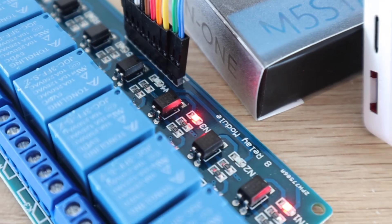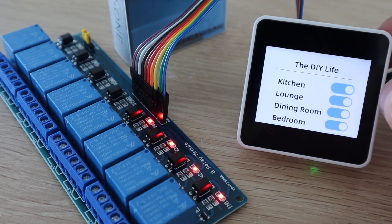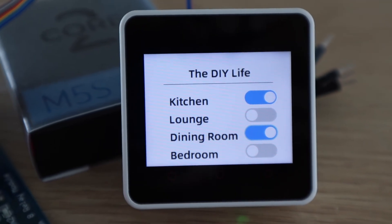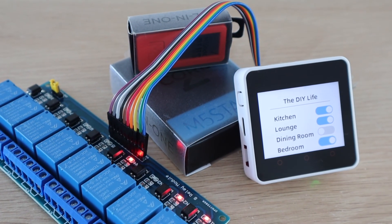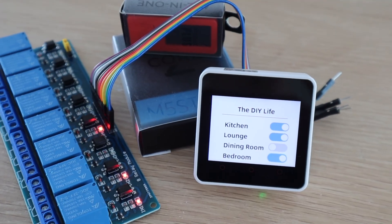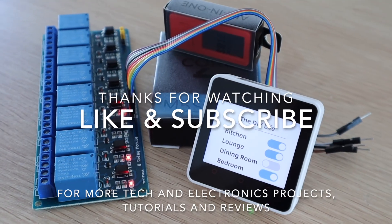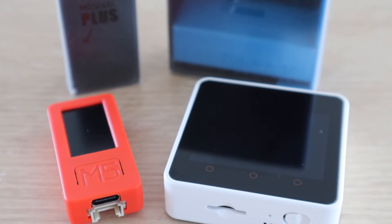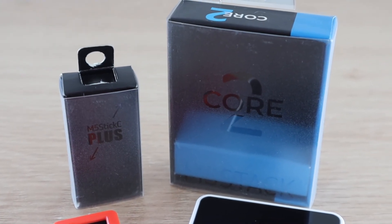If you'd like to try building any of these basic projects for yourself, I'll put links to the components in the video description. I'll also add links to the M5 Stack Core 2 and Stick C+ from Banggood. Let me know what you think of these two devices and UiFlow in the comments section. Thanks for watching — please remember to like this video if you enjoyed it, and subscribe for more tech and electronics projects, tutorials and reviews.